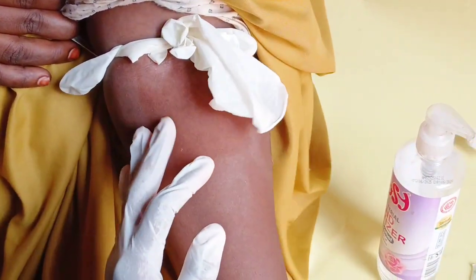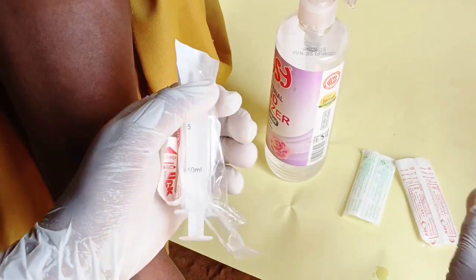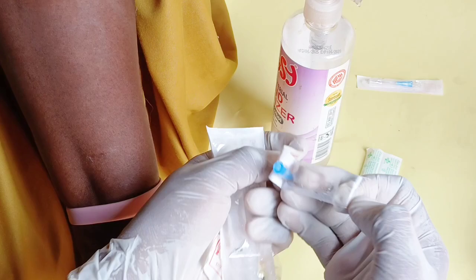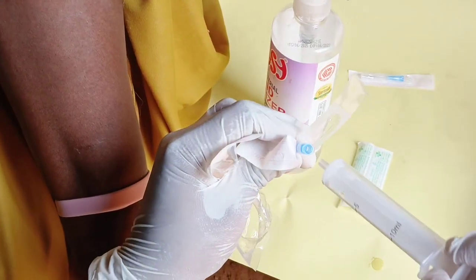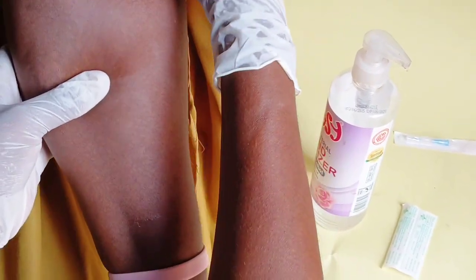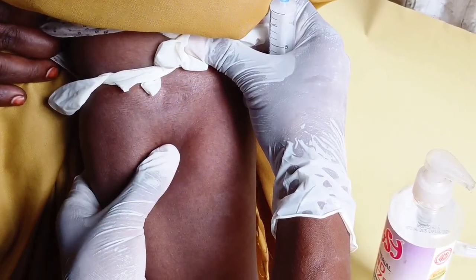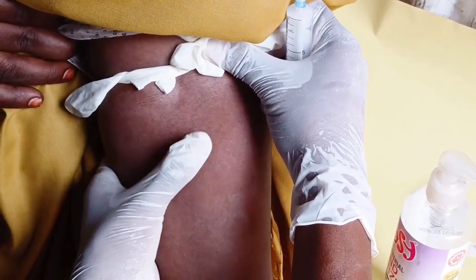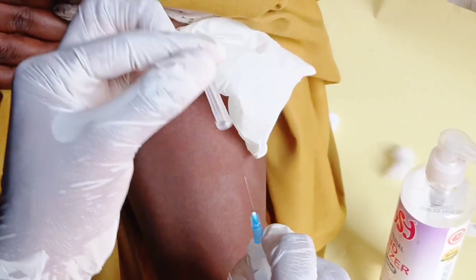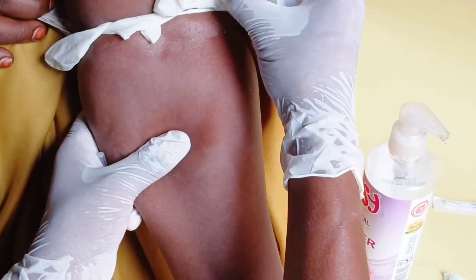Get the syringe, remove it from the packaging, and attach a 23 gauge needle to the syringe. Make sure you do a lot of retraction — retract back the skin so the vein becomes visible. Then remove the cap of the needle. This is how you are going to collect the blood sample.